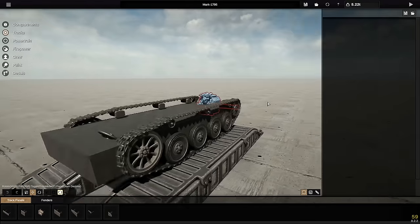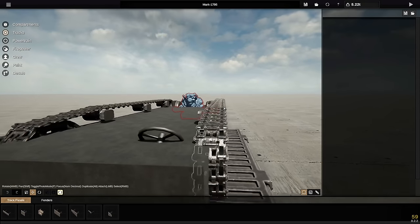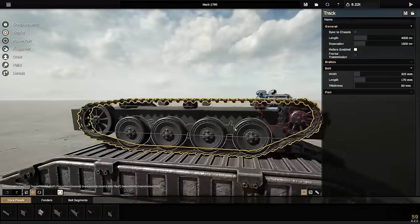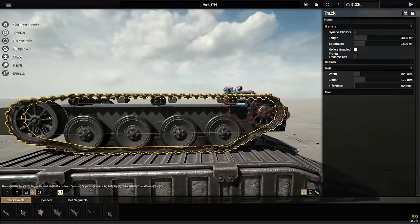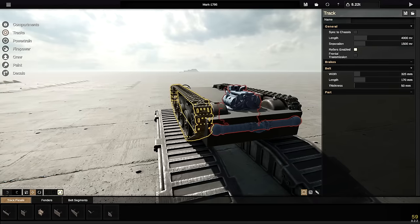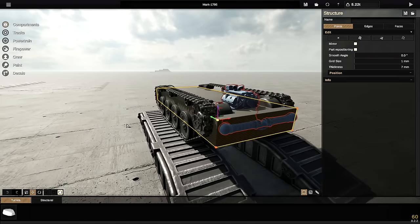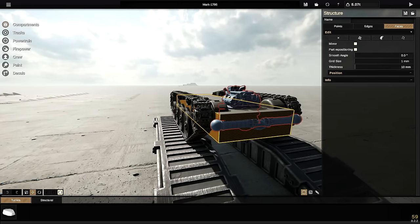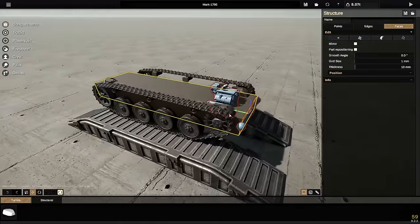So what I've done is squidged the tracks in a little bit and made them skinnier, which makes sense. I've also changed the shape - a bigger wheel at the front and a small sprocket at the back. Overall I think that looks pretty good, and that's what we're keeping. Let's go to faces and squidge this in from here and try to work this out.